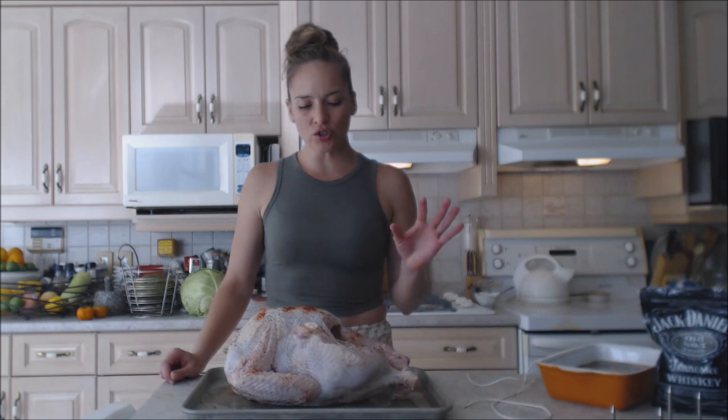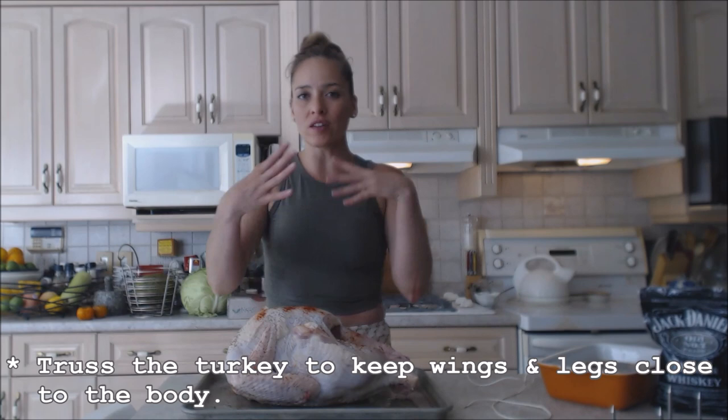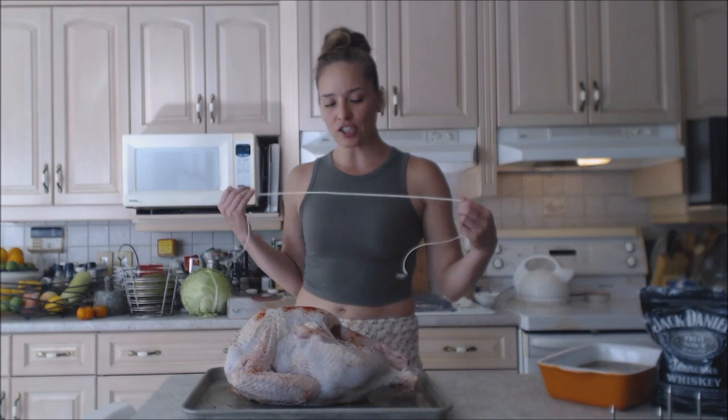I'm going to attempt to truss this turkey because I want to keep things close together while it's on the rotisserie. I don't want the legs and wings hitting the bottom or burning. I want everything to cook more evenly as well. I should have probably done this before I oiled it, but that's okay — we're going to get it done anyway.